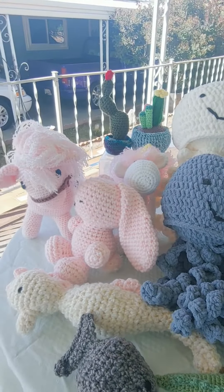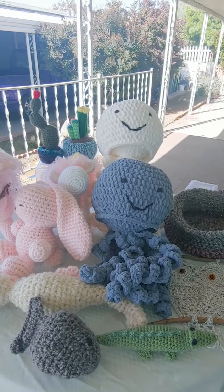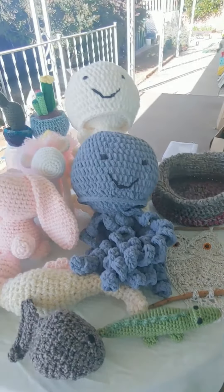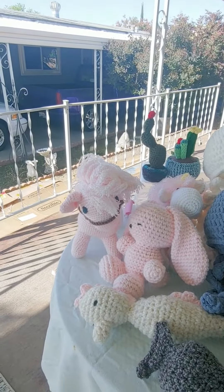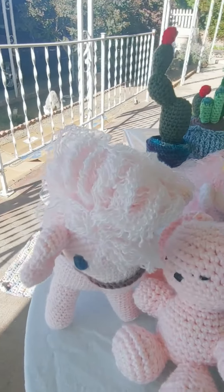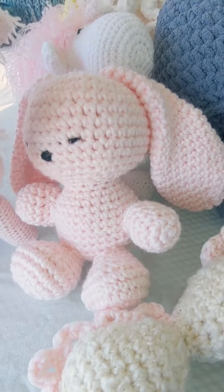I apologize for any background noise — I'm outside on my front porch right now since I didn't want to have to clean up my studio room in the house to put everything away to do this video. Hopefully you can see everything. I do crochet or embroider all features on any item I make.